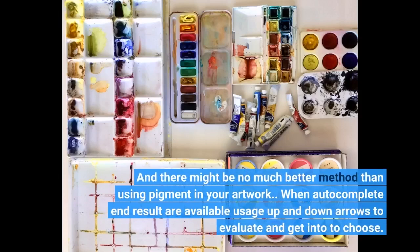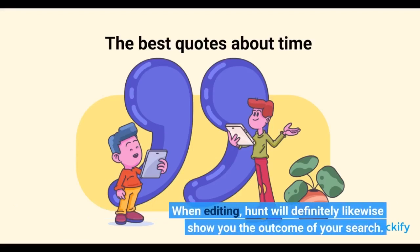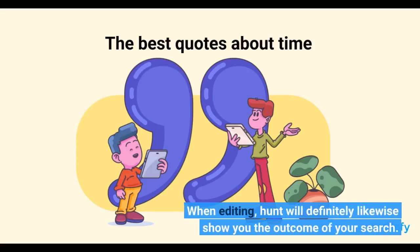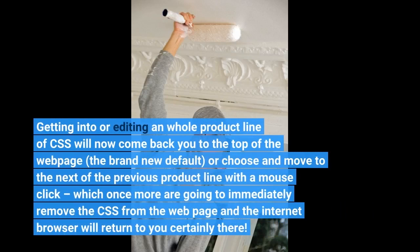When auto-complete results are available, use up and down arrows to evaluate and enter to choose. When editing, Hunt will definitely likewise show you the outcome of your search. Getting into or editing a whole product line of CSS will now return you to the top of the web page, the brand new default, or choose and move to the next or previous product line with the mouse click, which once more are going to automatically remove the CSS from the web page in the Internet Browser.